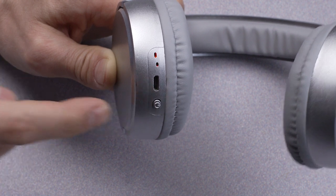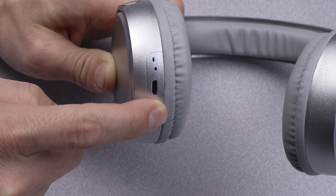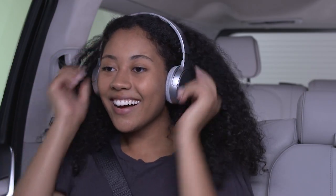If it does not appear, turn off the Bluetooth device and turn it back on, then put it in discover mode. Refer to your Bluetooth device manual for instructions on how to make it discoverable.